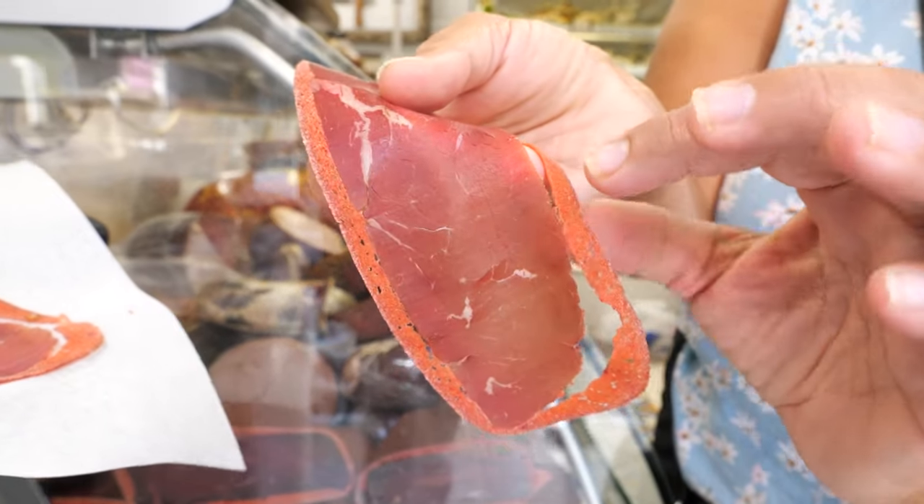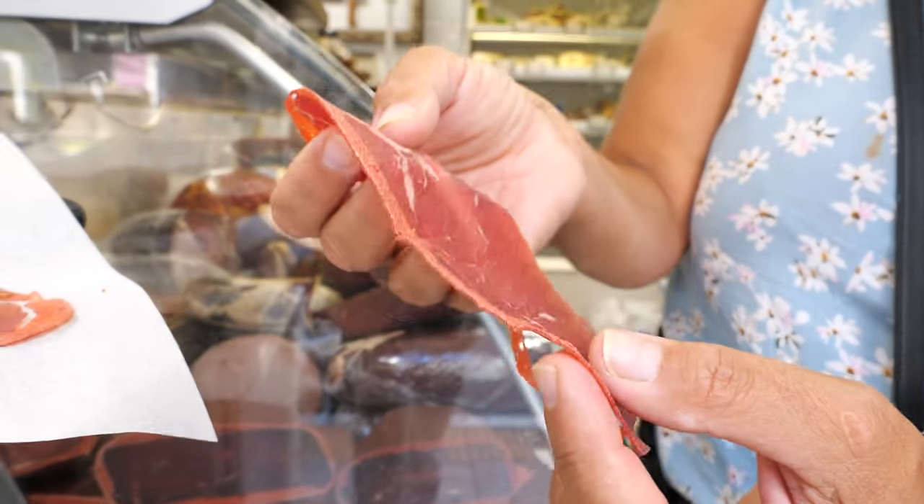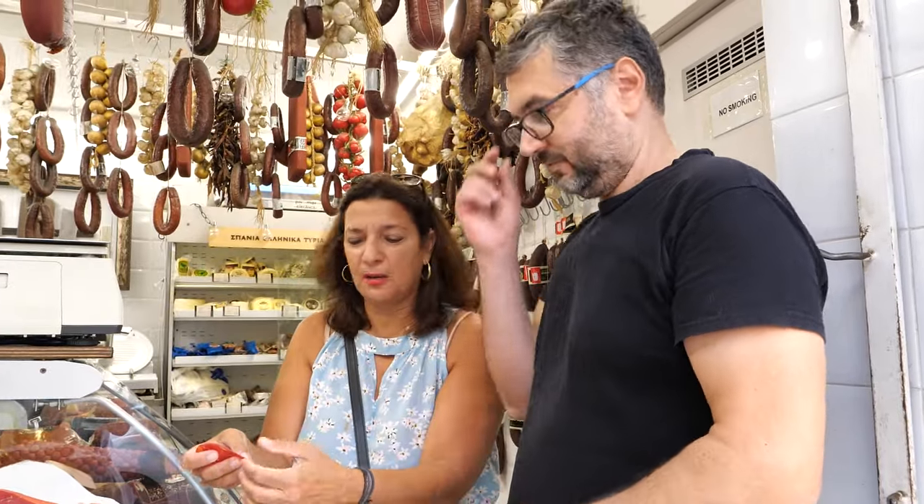These are the spices: fenugreek, garlic, cumin, pepper — anything else? And wheat. And starch — they make it stiff.